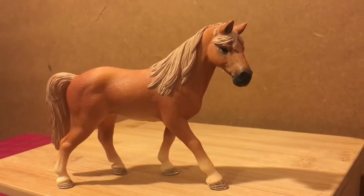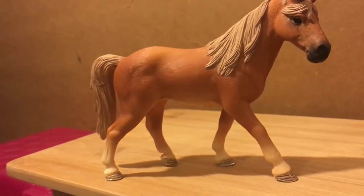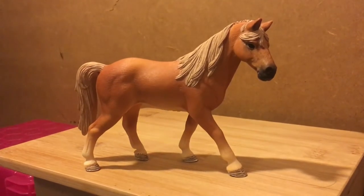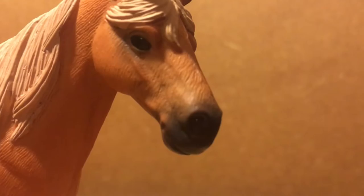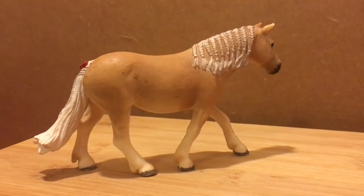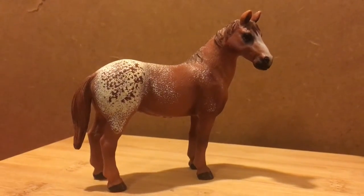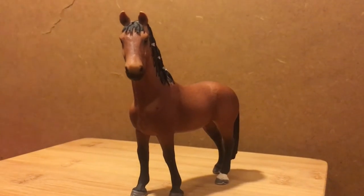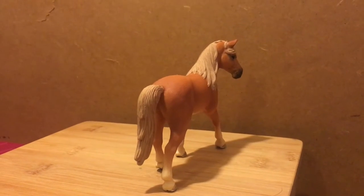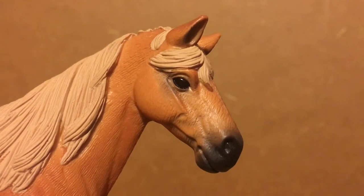I found it really hard to find any bad qualities of this figure, but the good qualities speak for themselves. Remember, I mentioned her positioning. Most of my mares are either stood pointing in the same direction, stood straight with their heads turned to one side, or stood at an angle with their heads turned slightly to one side. Her appearance is walking forward with her head slightly turned, which for my collection is refreshing.